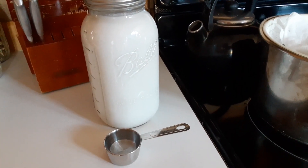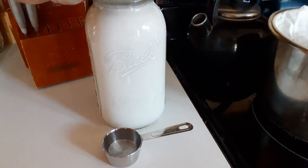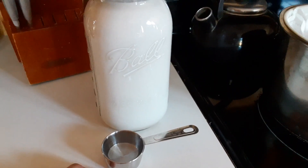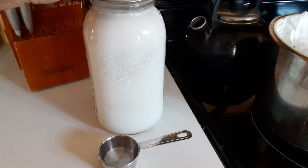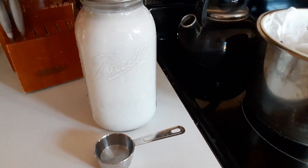For our cooking ingredients, all we'll need is some milk and vinegar. All we need to do is get this to curdle, and to do so we need an acid. I'm going to be using a quarter cup of general white vinegar to a half gallon of goat's milk. There are other recipes where you can use citric acid or lemon juice to get the same result.